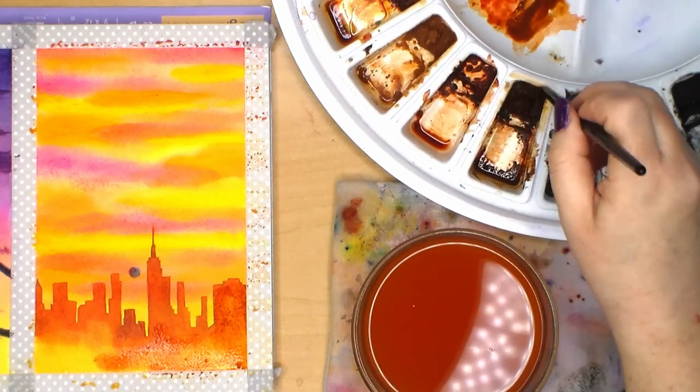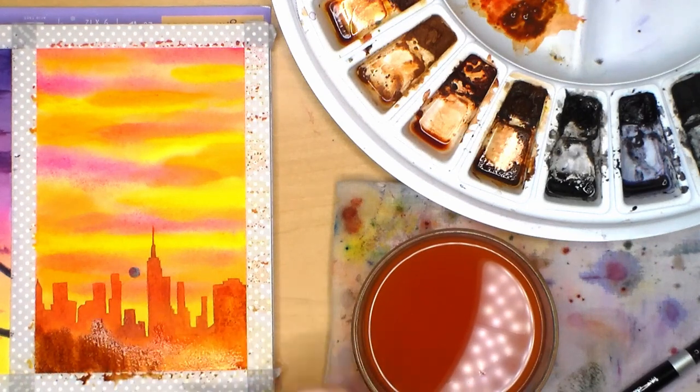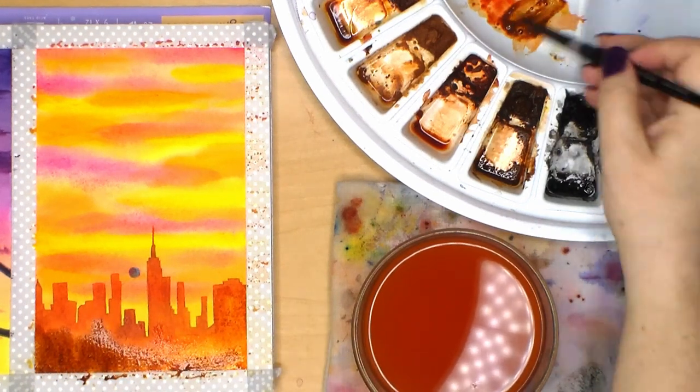Once I have the tops of the city buildings all filled in and while it's still wet, I add some more pure Scarlet Lake and some burnt umber to intensify the contrast.